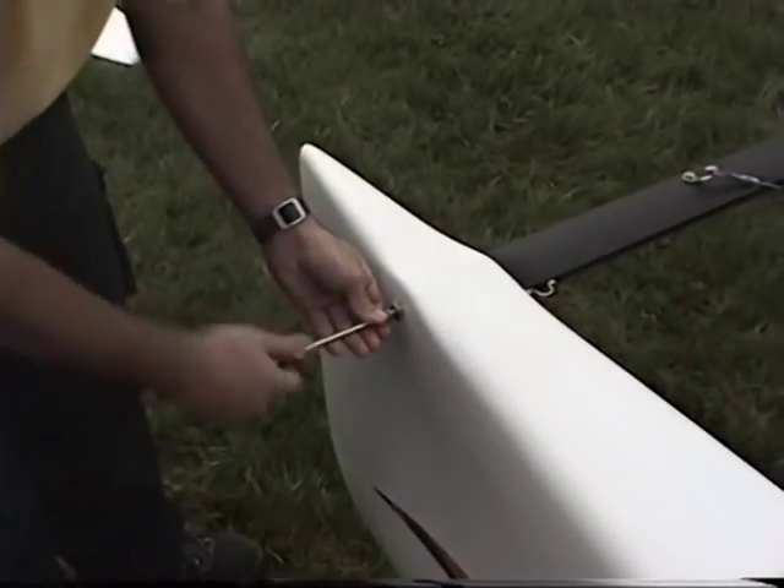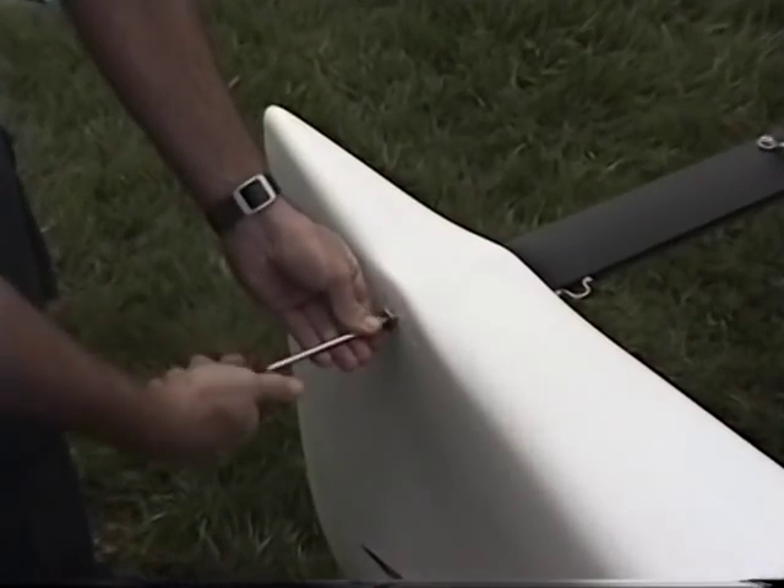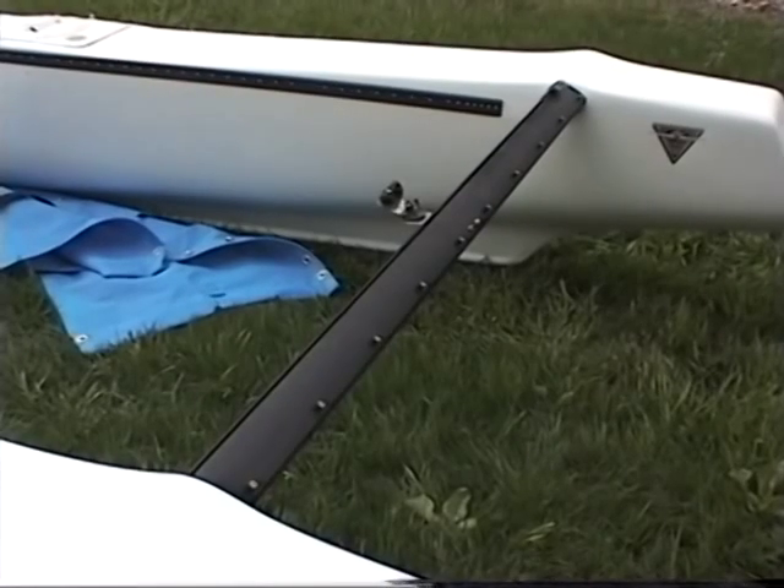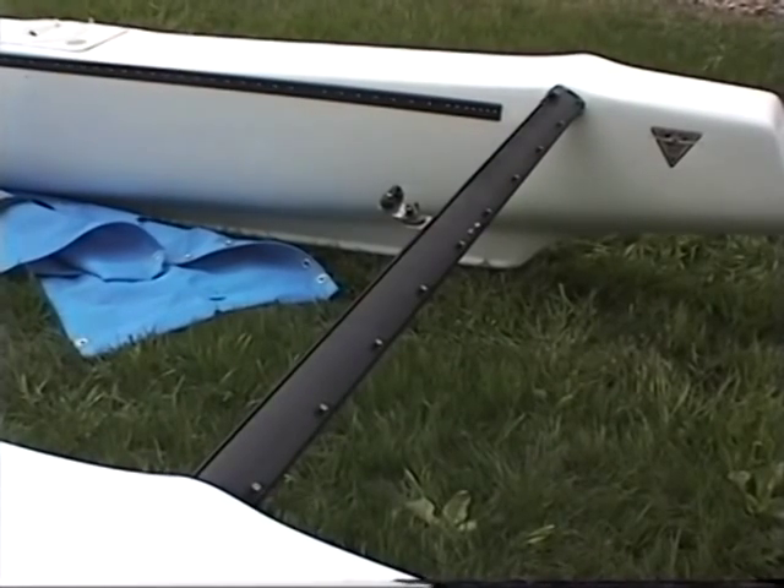Insert the screws through the hull and into the bow spreader bar. Do the port and starboard sides. Tighten them up, just flush with the hull. Do not over-tighten and compress the material.